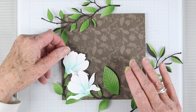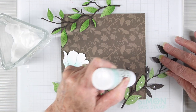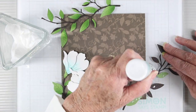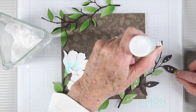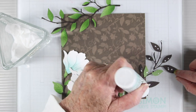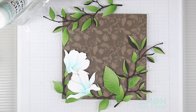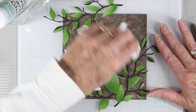Now it's time to start putting everything in place. I'm using a combination of glue and foam squares to get a little dimension and flatness, and I'm going to allow the branches to hang off my background so they can continue onto the matting. I'm just adding dots of glue to each of the leaves and also the branch, then placing them on my project. If you get glue outside the area, you can just blot it off with a paper towel and it won't show.